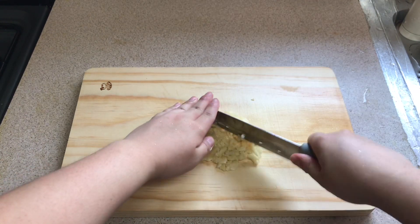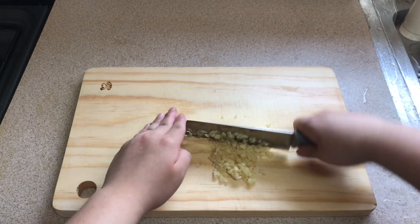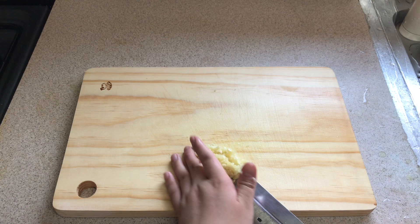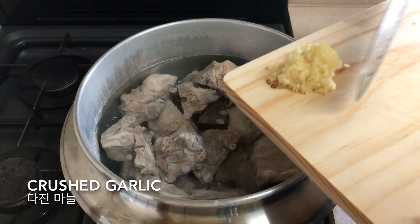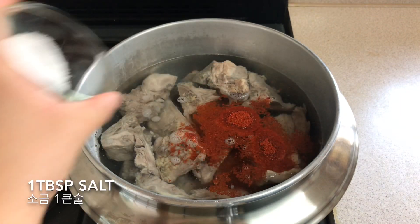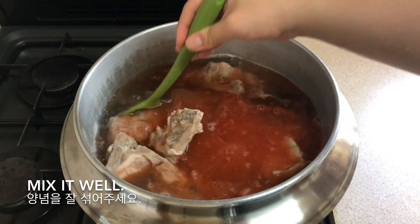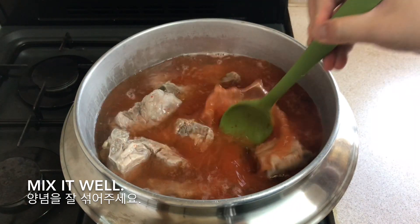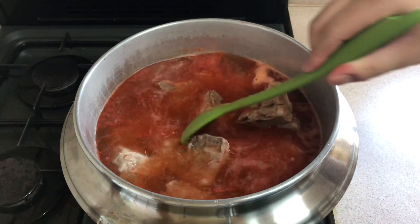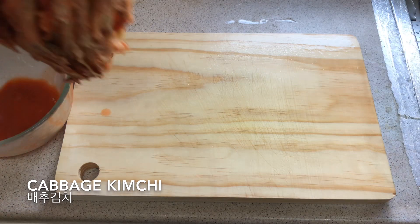So you can cook for a second. Put it in and stir. Let's do it.